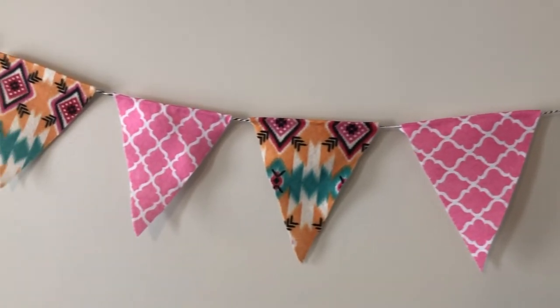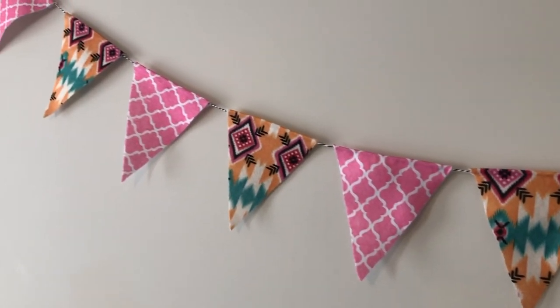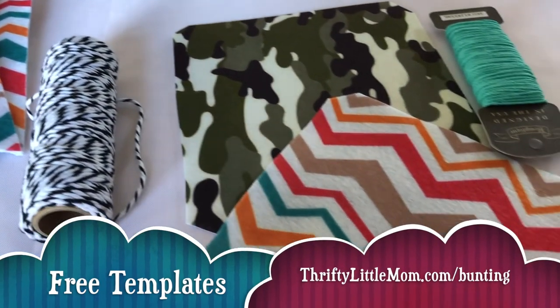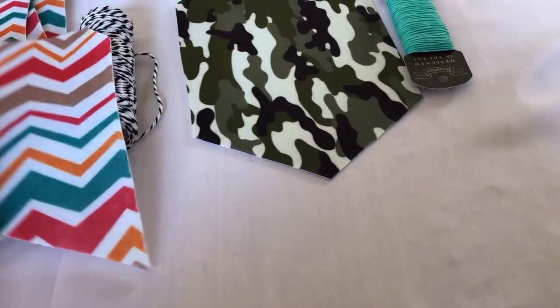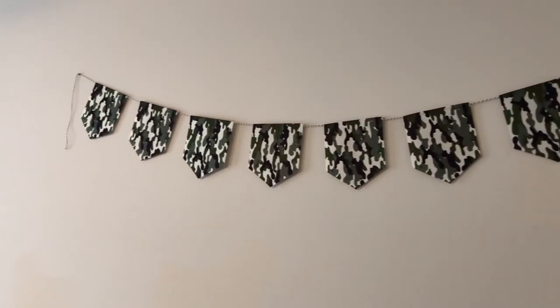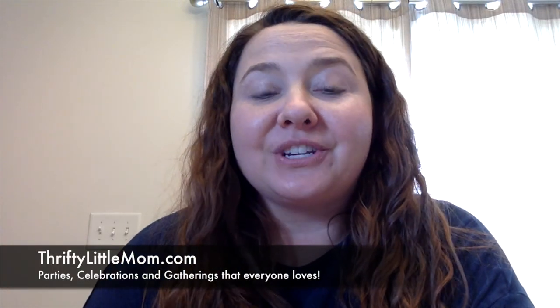This one is so fun that when I was done I even gave it to my niece to put in her new bedroom. On Thrifty Little Mom I also have two other shapes you can cut out as templates — one gives you a more classic bunting look and another has a fun little triangle on the bottom. Thanks so much for watching this tutorial. I hope you found it helpful, and if you want more party, celebration, and gathering ideas, be sure to visit my website thriftylittlemom.com.